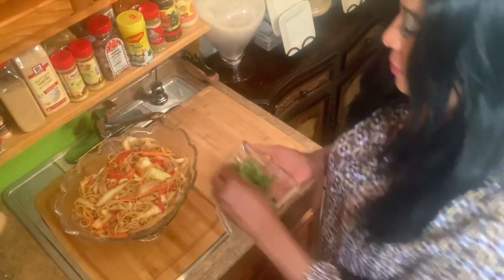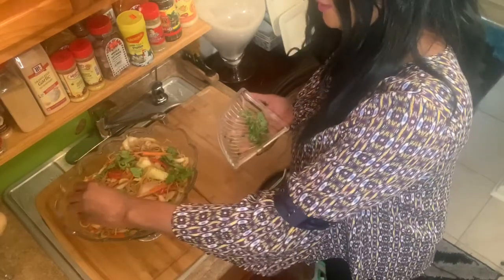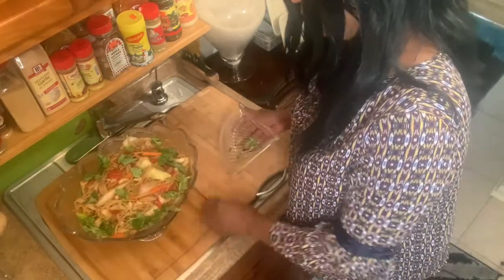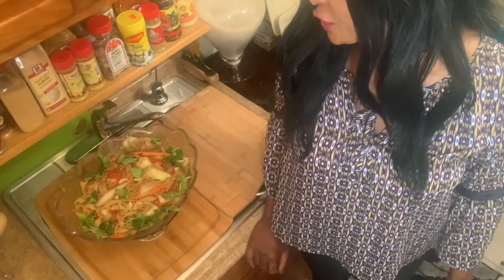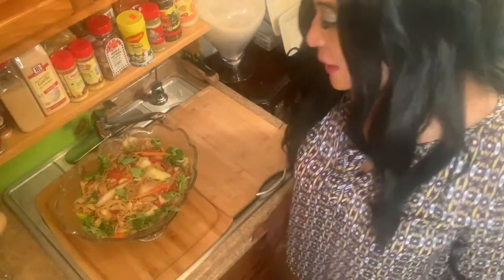My leftover turkey stir fry. I'm going to add some basil for garnish, put it all around. It's hot so it's going to be so good. So I made my stir fry with leftover turkey — carrots, cabbage, garlic, onion and some ginger. That's what I use on my leftover turkey stir fry. It's going to taste so good and I'm going to enjoy it. You're going to enjoy it with me.